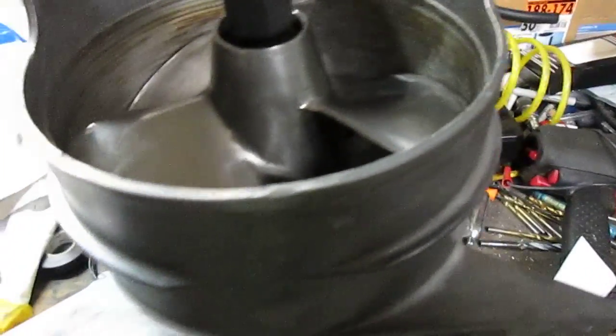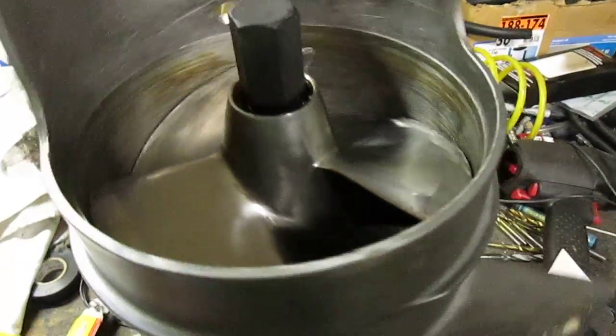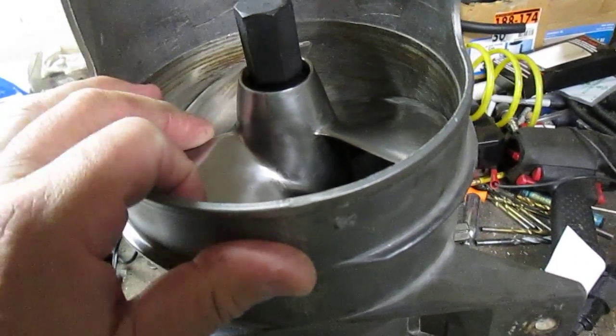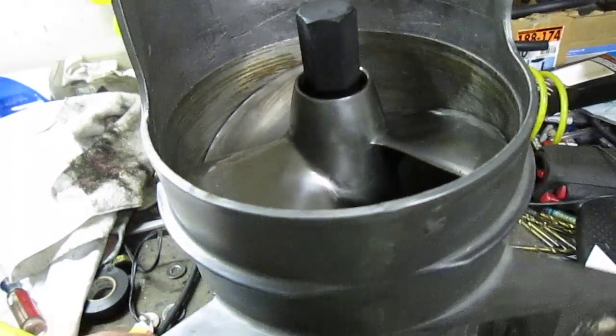People on YouTube are saying just tighten it up by hand. You need to torque these things, guys. If you don't torque them, the impeller can come loose. I'm not sure if it's when a rock gets stuck and it seizes and loosens, or if it's the force of the water — I'm not sure. But this is the second one I've seen.